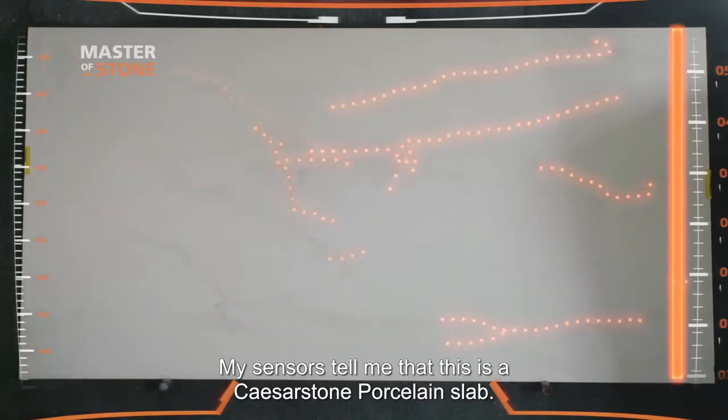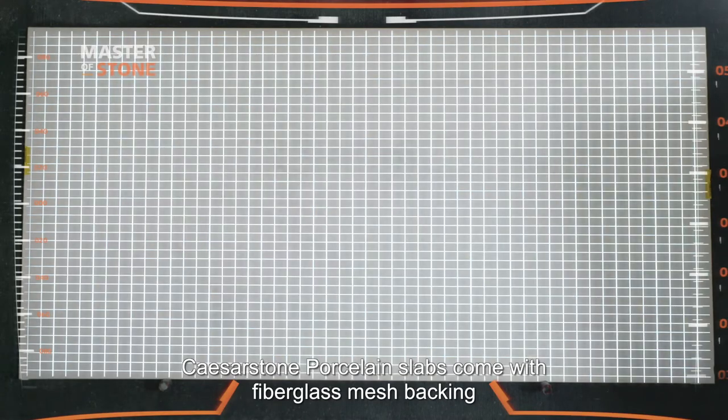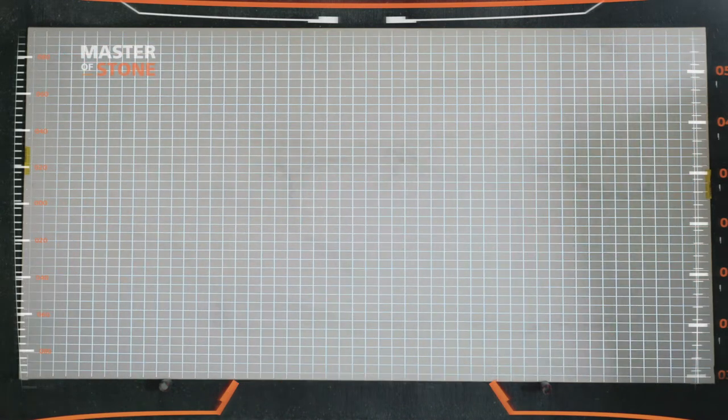My sensors tell me this is a Caesarstone porcelain slab. Caesarstone porcelain slabs come with fiberglass mesh backing that reinforces the slab during the fabrication process and improves its resistance to impact after installation.